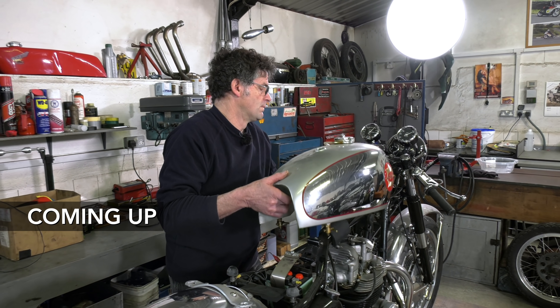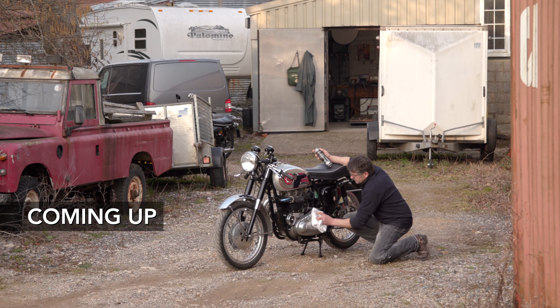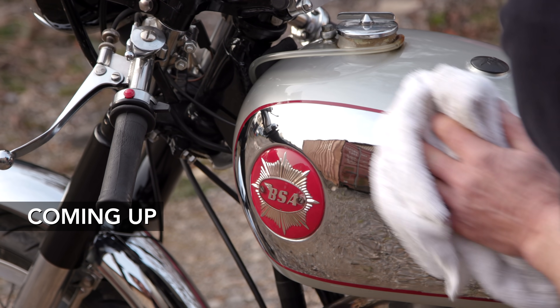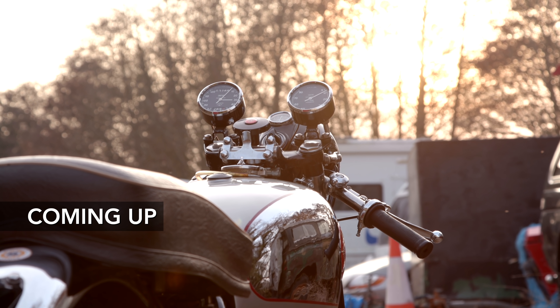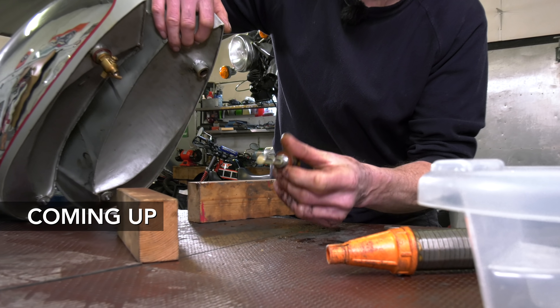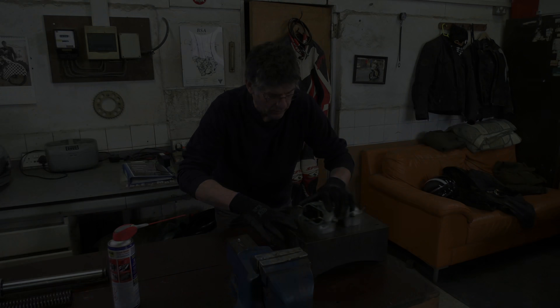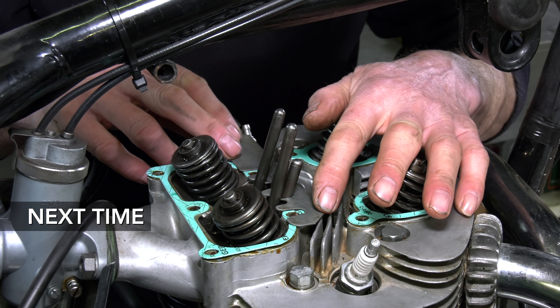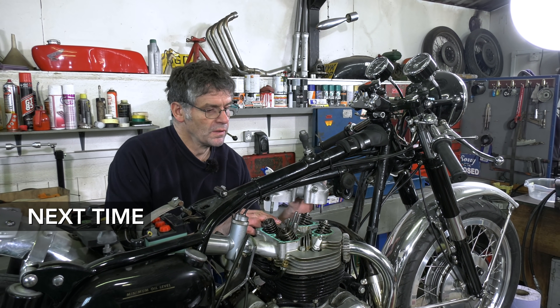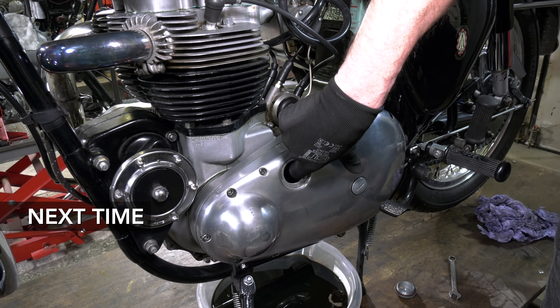Today, in part one of this two-part series, we'll work alongside Dave as he begins the pre-season service on his 1961 BSA Rocket Gold Star. The bike hasn't been run since last season and there's a number of areas of concern that need to be addressed before it's ready to ride. In part two we'll be putting the bike back together and taking it out for a ride. Let's get started.